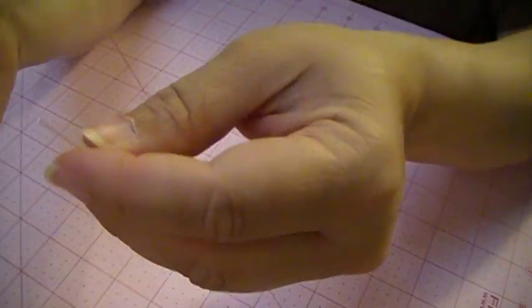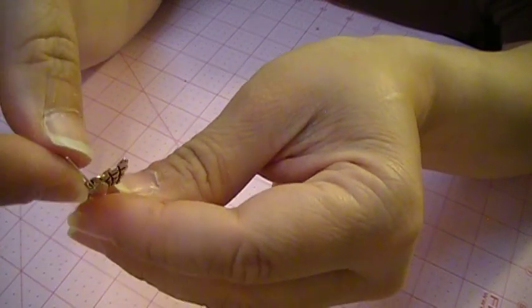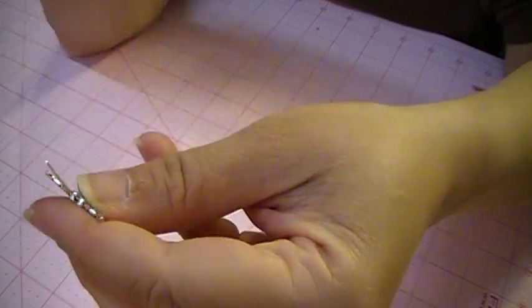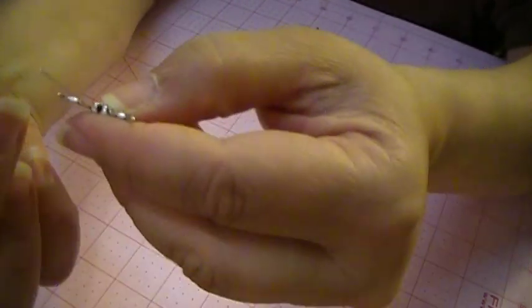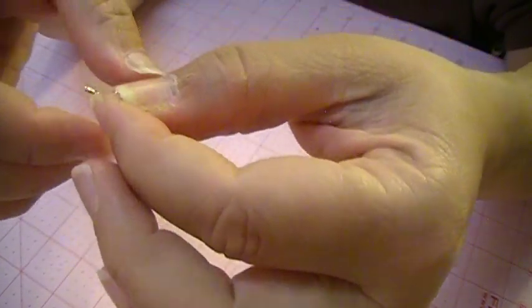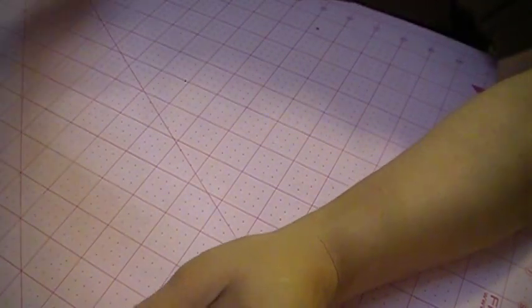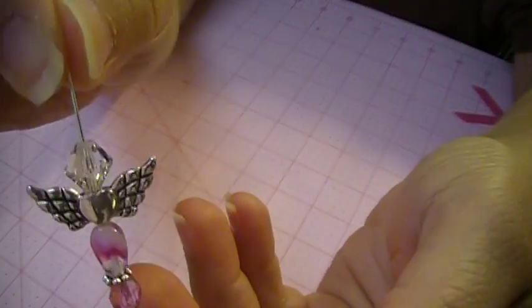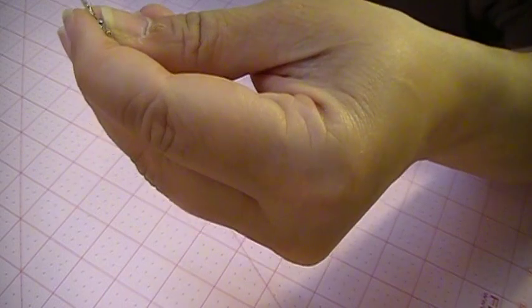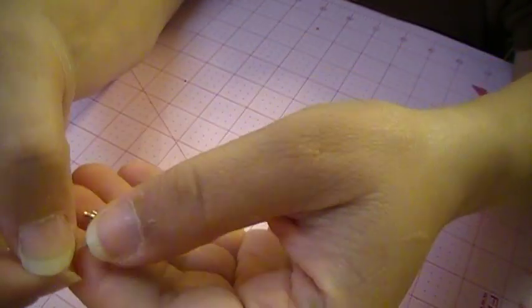We're going to put this angel wing on — it already has the hole in the bottom right there, so we just slide it on. This is what it looks like so far, and then we're going to put another bead on top. Let's try a couple of different ones — I don't like the way that one looks. This is a clear crystal bead that looks good; it shines really nice. I think I've got a pink one like that — the pink will look better. Pink always looks better, so we're going with that.